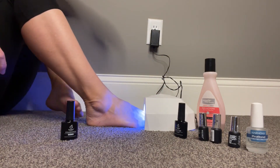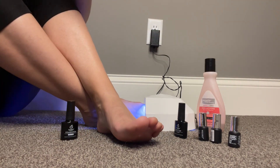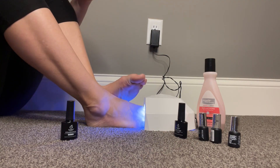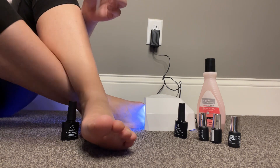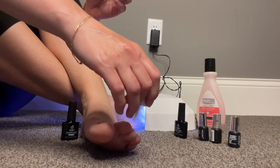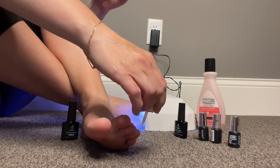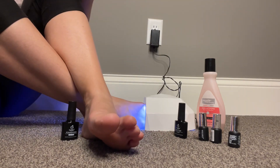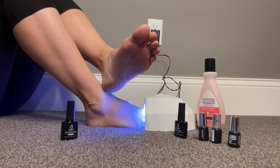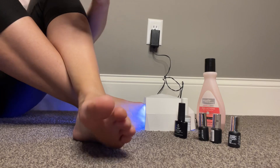I like to cure it for 60 seconds, and while I'm doing that I will actually paint my other nails. With the bond, you don't have to be too careful — it's just about loosely covering the nail. It doesn't affect your manicure or pedicure if you get a little bit on your skin. It's not like your typical polish where you really want to stay away from your skin.